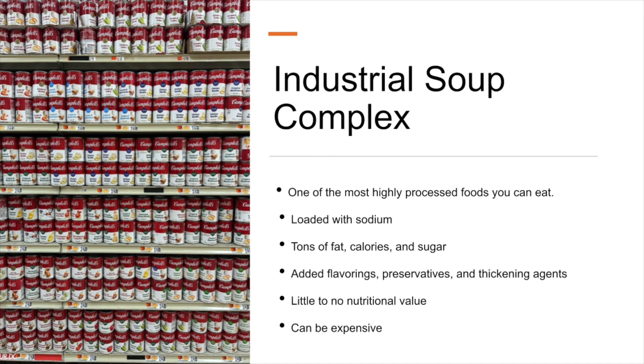A lot of people don't know this: canned soup is one of the most highly processed foods you can eat. The definition of processed food is really something you can't make at home — you need big machines or scientists to make it happen. Do you really think those little square cubes of chicken in a can are diced by someone? I don't think so.